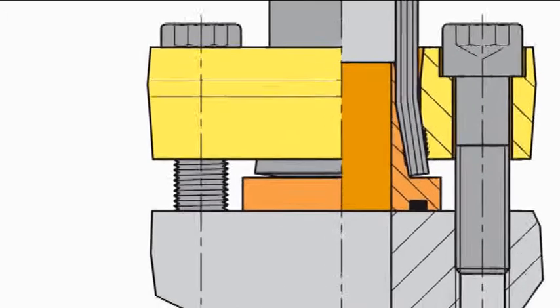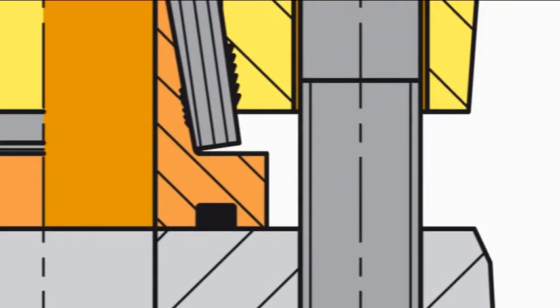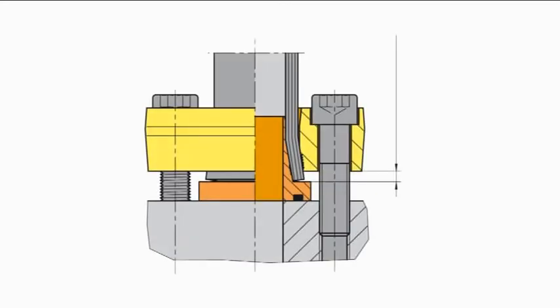If the non-parallelism is greater than one millimeter, then a correction is to be carried out by doing a post-assembly routine. After initial assembly, the distance between the Zark O-ring and the flange plate should be about three millimeters.